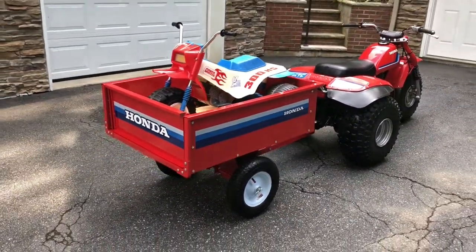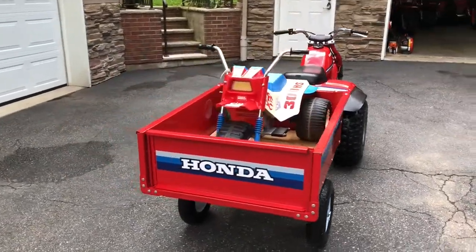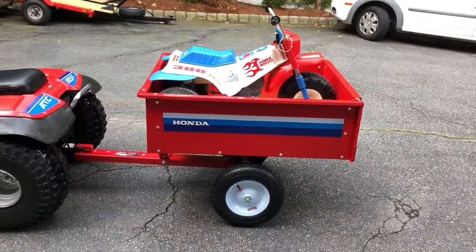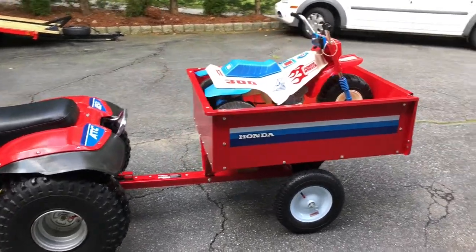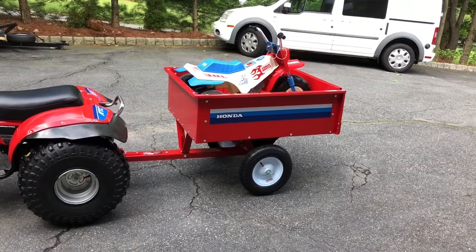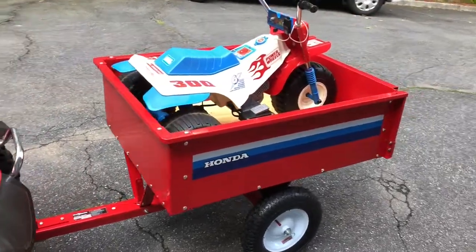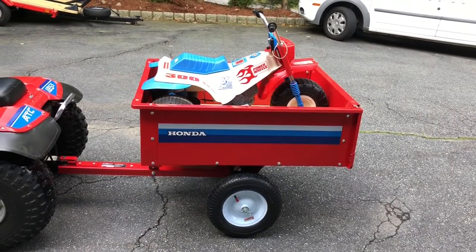This is a $120 Harbor Freight trailer which I came across while looking for trailers online. It comes in a flat box with a large amount of hardware, so don't buy this trailer expecting to bring it home and use it immediately. There's a lot of hardware to go through and assemble, though the instructions are pretty clear.